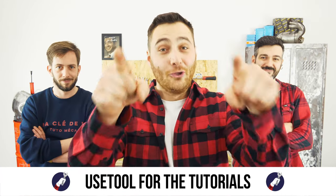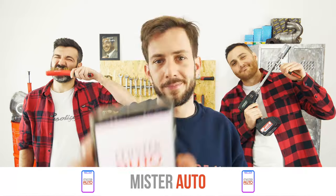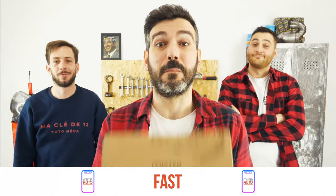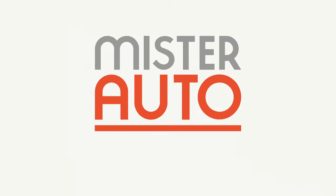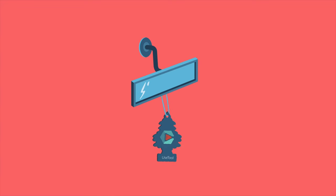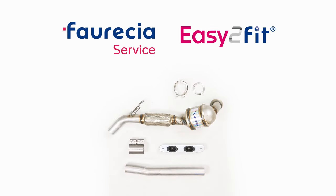Ready to open the hood? Use the tool for the tutorials. And for car parts, the right idea is the Mr. Auto app — easy, fast, and with better prices than on the website. You can find the catalytic converter from the easy-to-fit kit by Foresia used in the video through the link in the description.